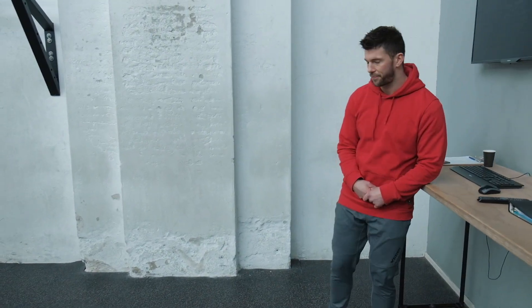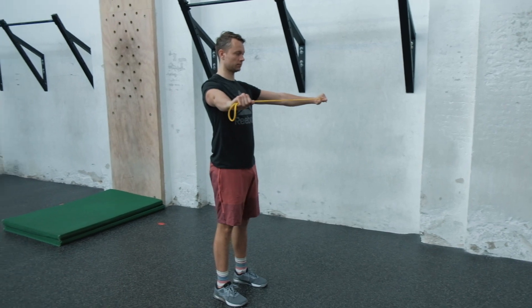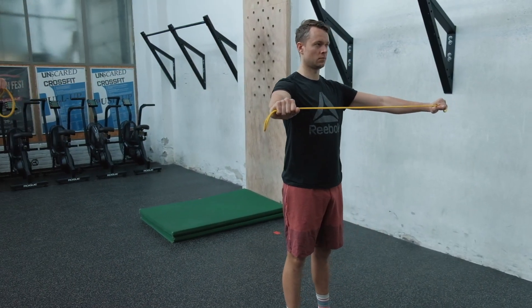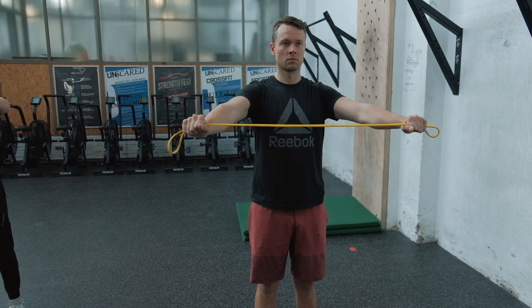Now we'll show you the second movement, which is a band pull-apart. You're going to have your arms in front of the body, extend with a bend between the hands so there's tension on the band, and you're going to literally pull the band apart until it touches your chest, then come back in.